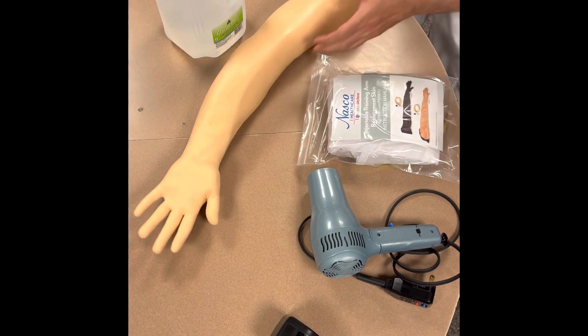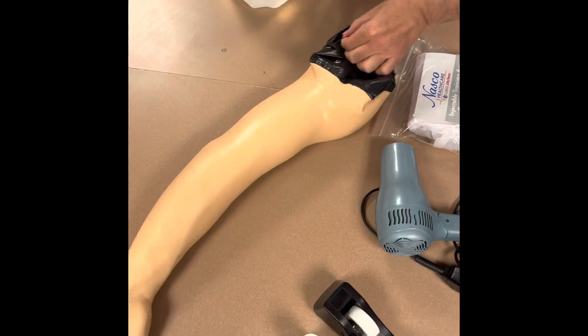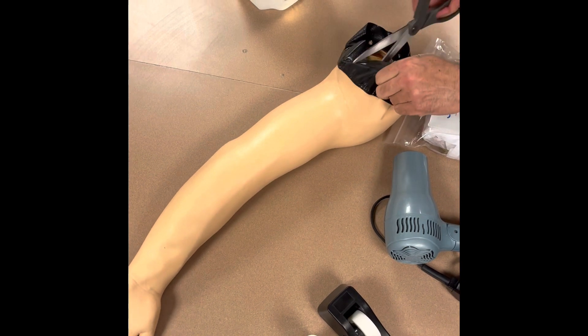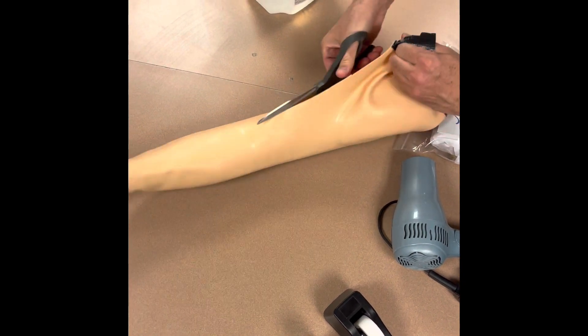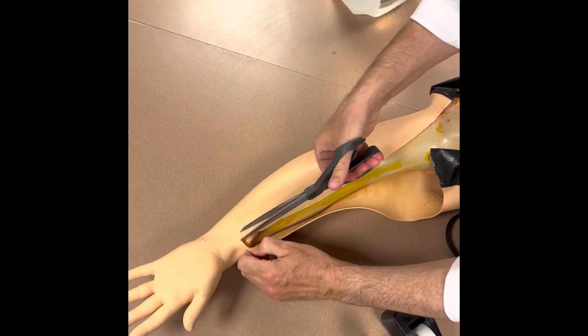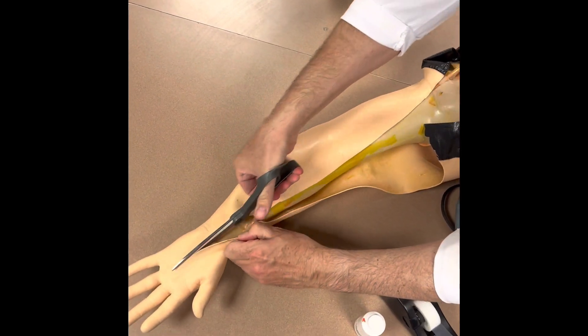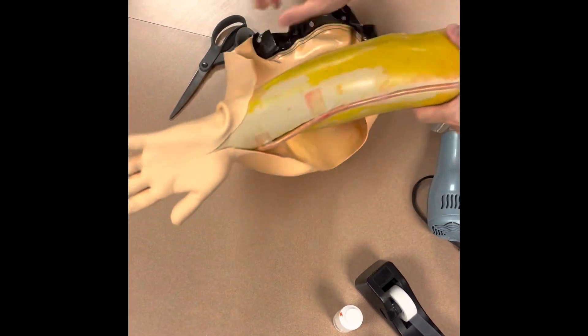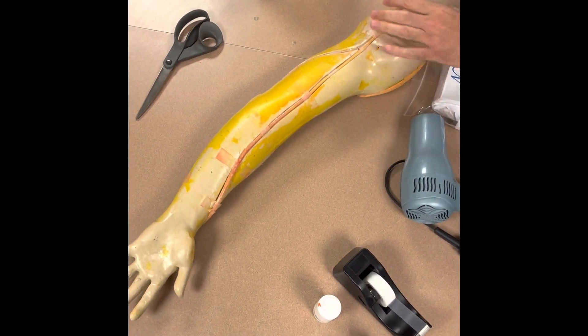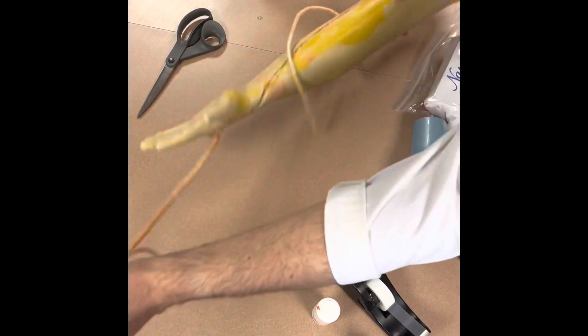First thing you want to do is cut off the shoelace that keeps this together. Zip off the skin — be very careful that you don't cut yourself. Always cut away from yourself. Pull the skin off and discard it.